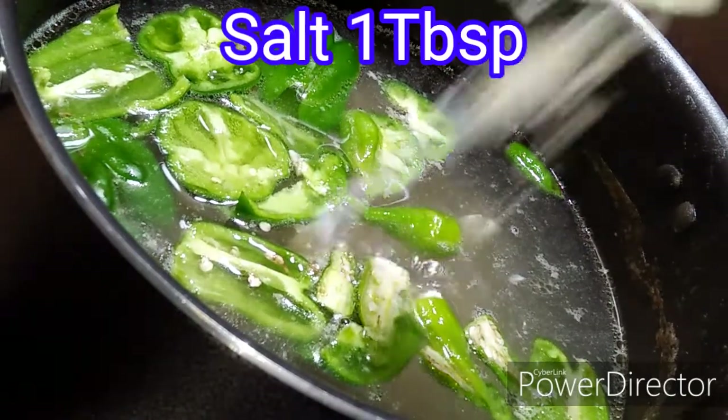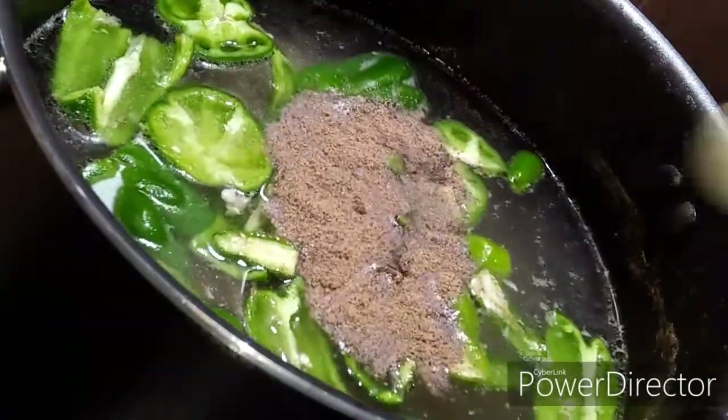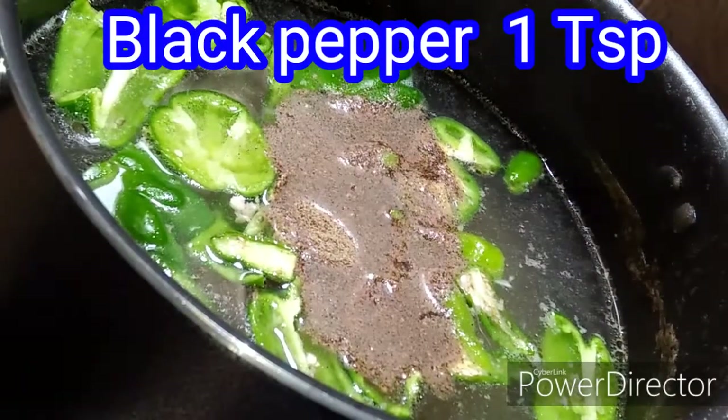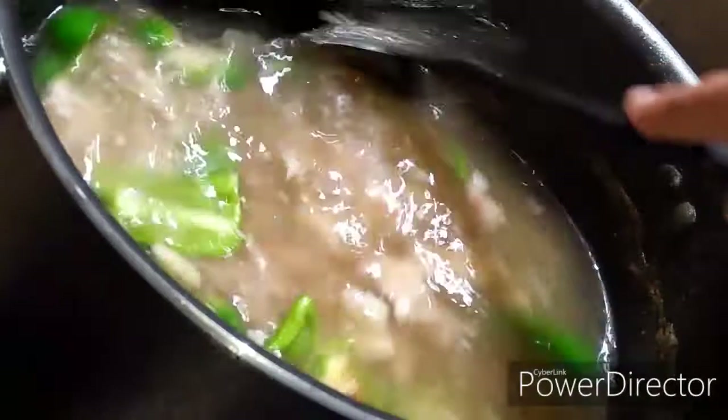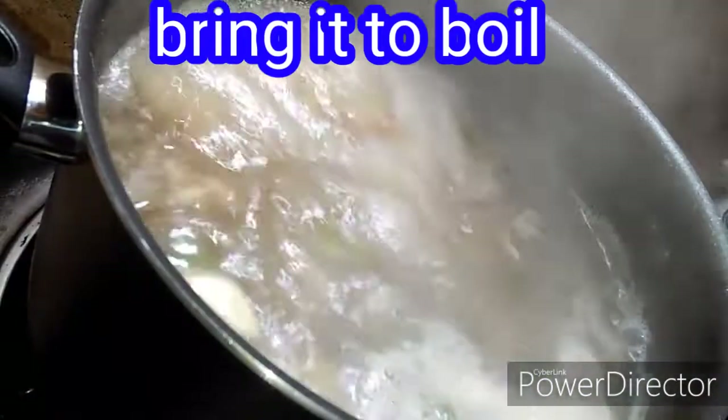I am adding a paste — 1 tablespoon of this, and 1 teaspoon of this spice. Mix all the ingredients together and mix well.